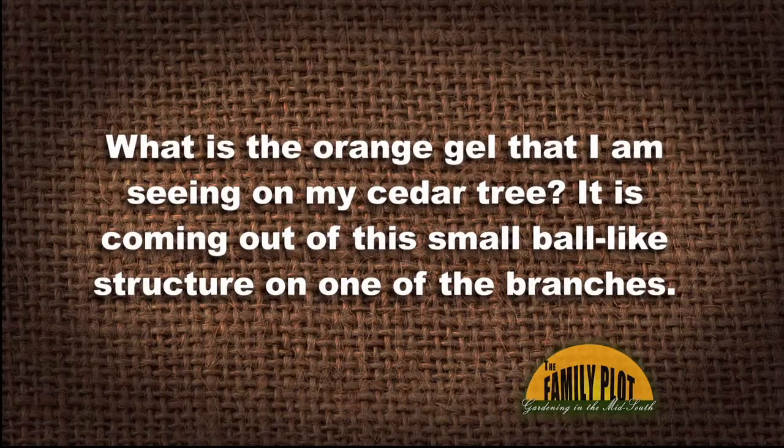What is the orange gel that I'm seeing on my cedar tree? It is coming out of this small ball-like structure that is on one of the branches. That is cedar apple rust — beautiful UT orange gel that comes out once a year.